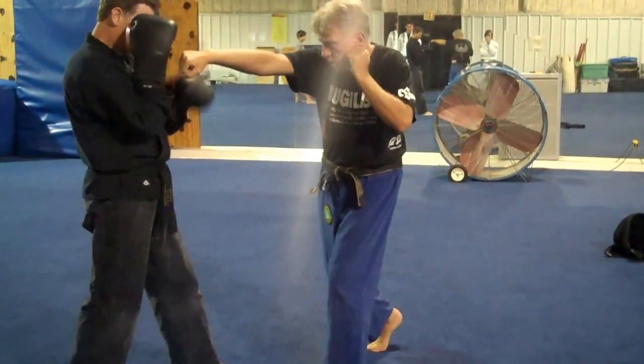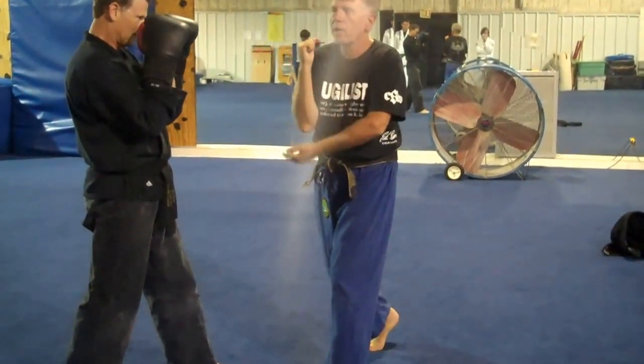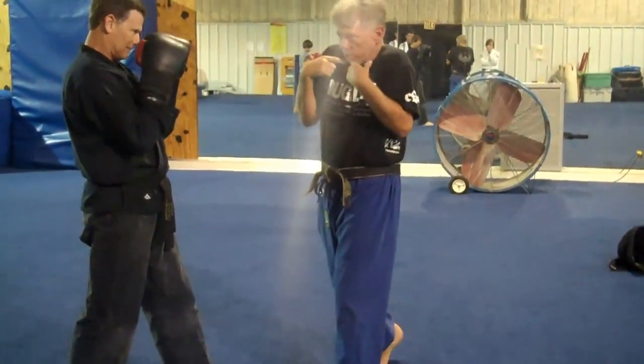As I cross, same thing. My shoulder comes up and covers my cheek. My arm comes back quick. My elbow stays down. My hand stays up. My shoulders are up. My chin is tucked.